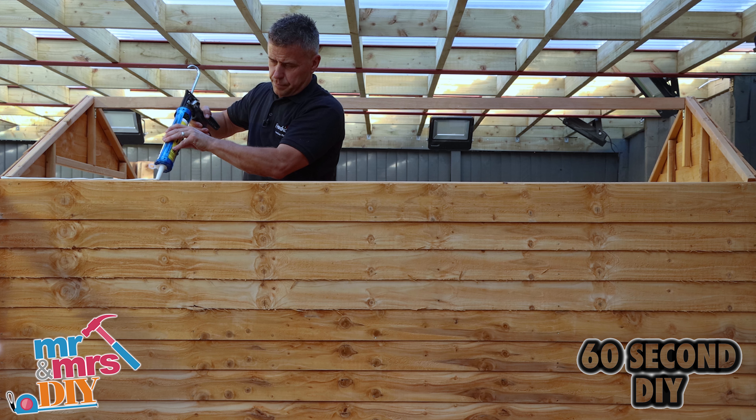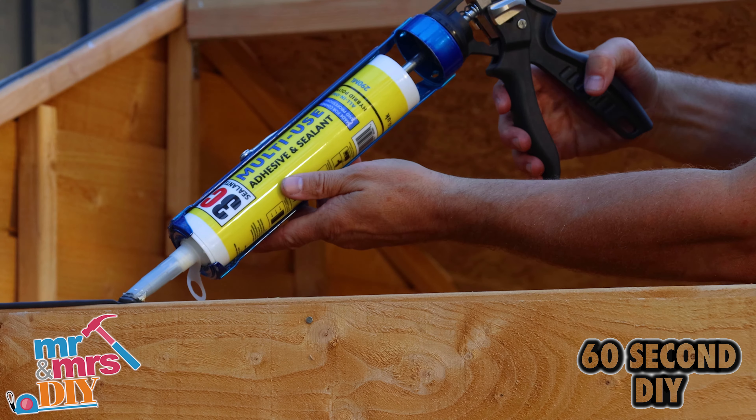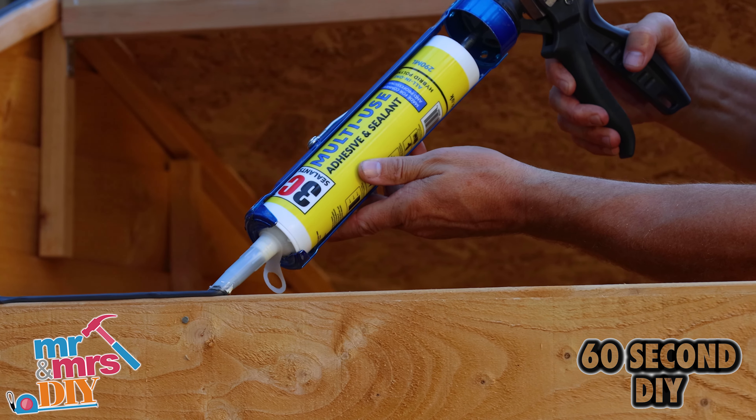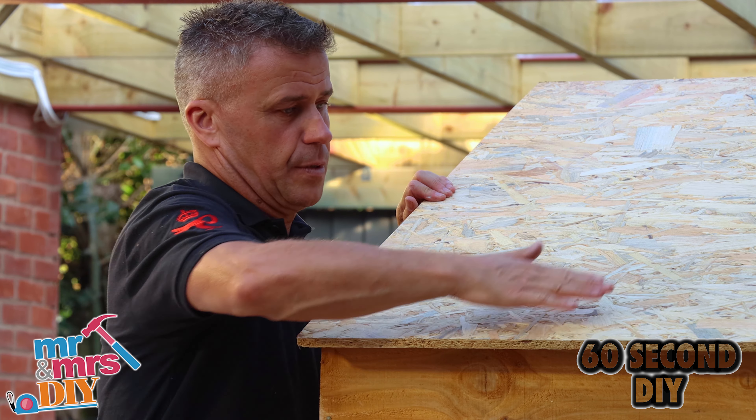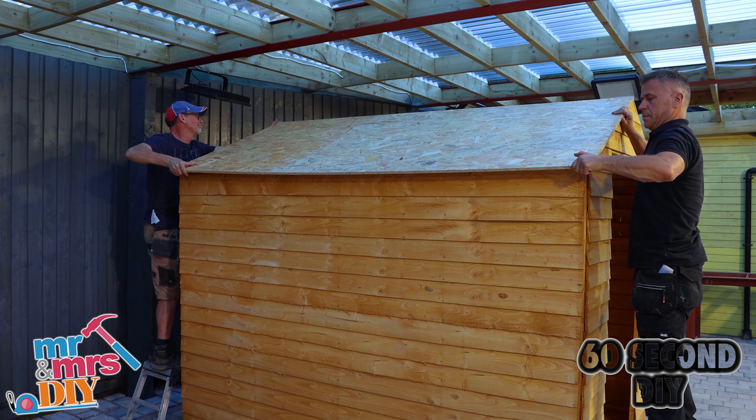Now the four sides are fixed into position, we're going to place the roof panels on. Before I do this, I'm running a line of multi-use adhesive all the way along the front and back and center edges. I'm going to place the panel into position and screw this down. The glue's going to add to the overall structural strength.